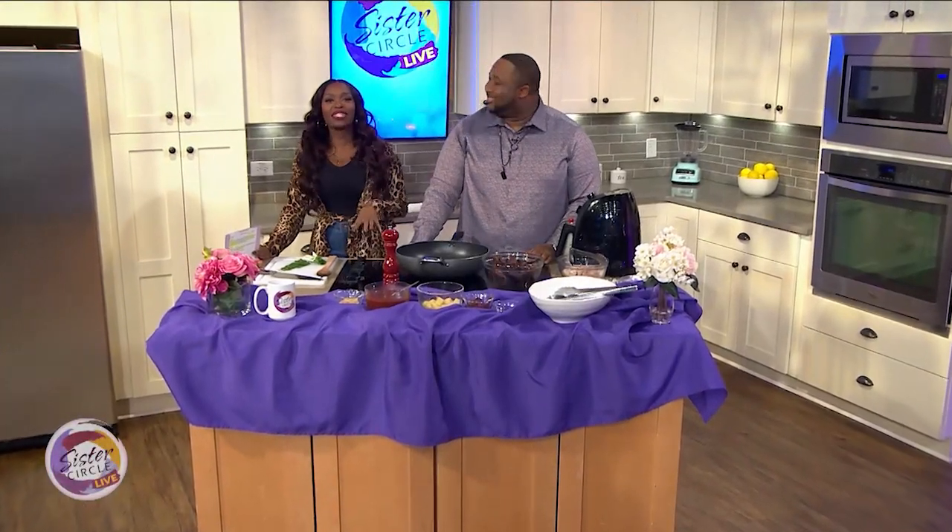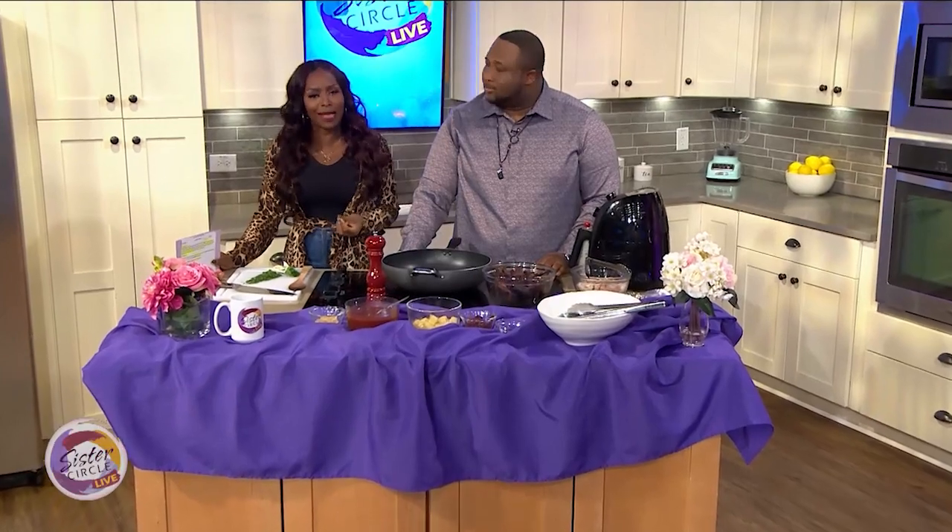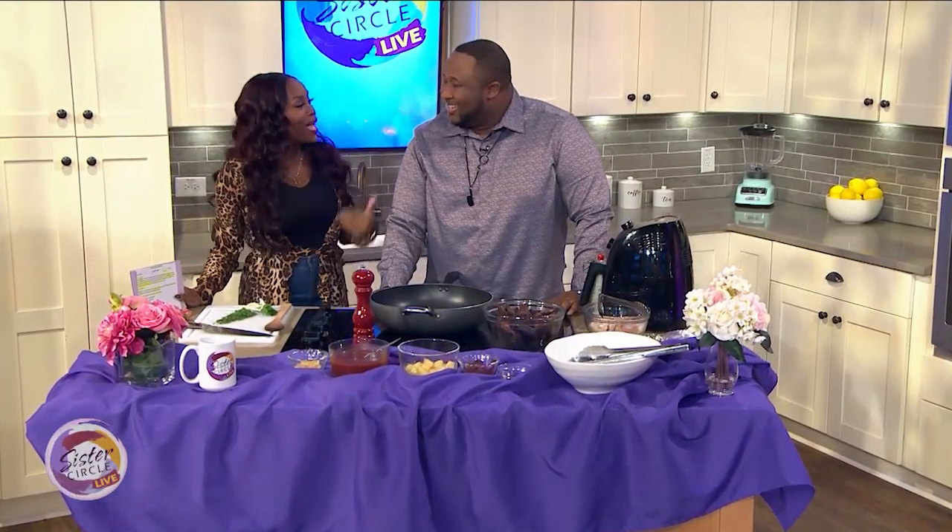Welcome back to Sister Circle Live. Our next guest is known to throw down in the Sister Circle kitchen, and today he's here to whip up a meal that's good for friends and family during the big game. Please welcome back celebrity chef and host of New Soul Kitchen, Chef Jannard Wells. How are you?